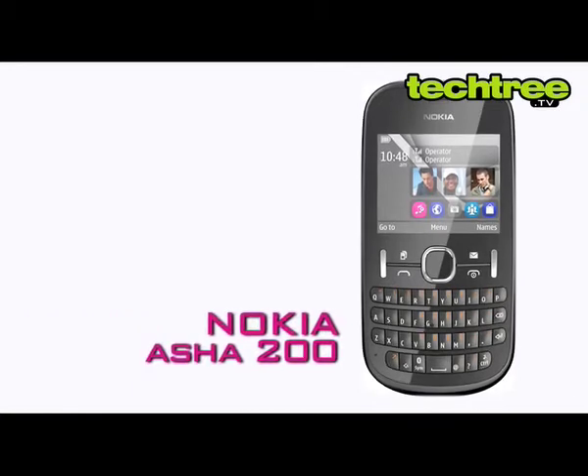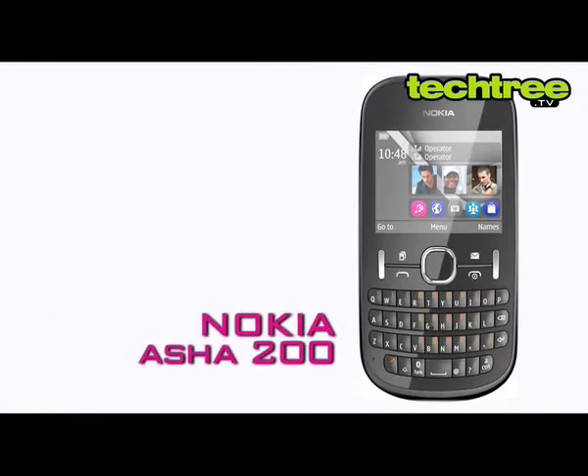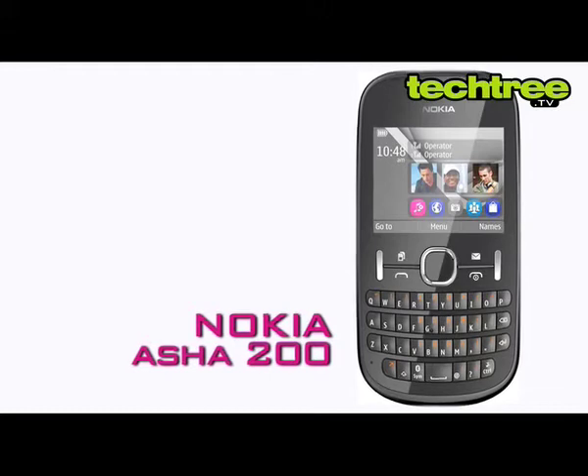Welcome to TechTree.TV. Today we will be reviewing Nokia's latest dual SIM handset, the Nokia Asha 200.